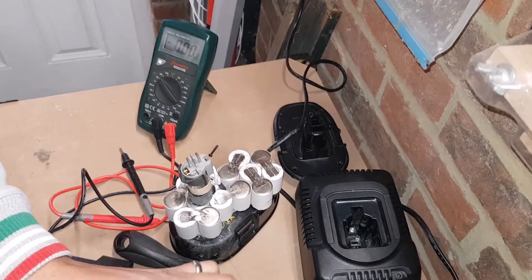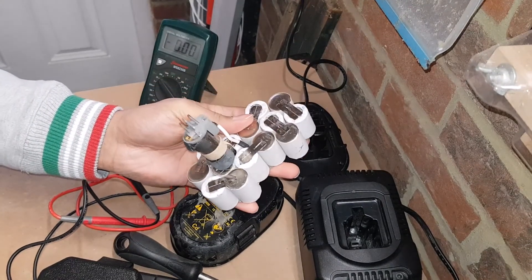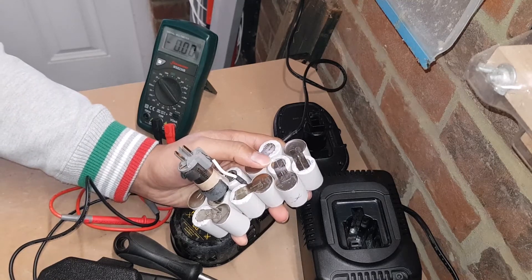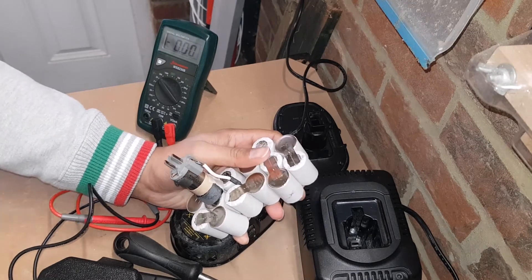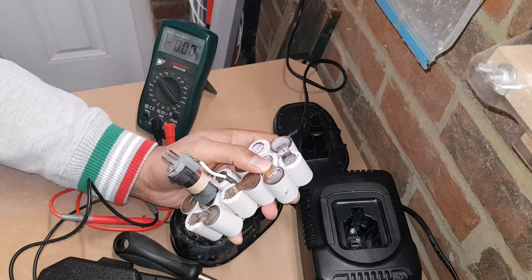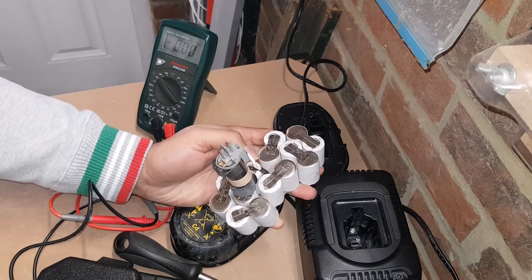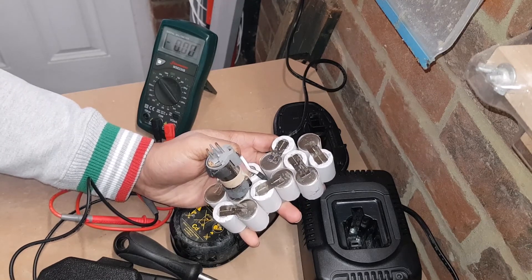I should probably check the cells in there. However, in this rechargeable battery I've got some actual dead cells and they need replacing, or maybe I need to remove them and see if it's any better, because they're actually holding no voltage whatsoever. Can I do anything to bring these cells back to life? I'll see what I can do. Not looking so great at the moment. Please feel free to subscribe, like, and leave a comment below, and I'll see you all soon.